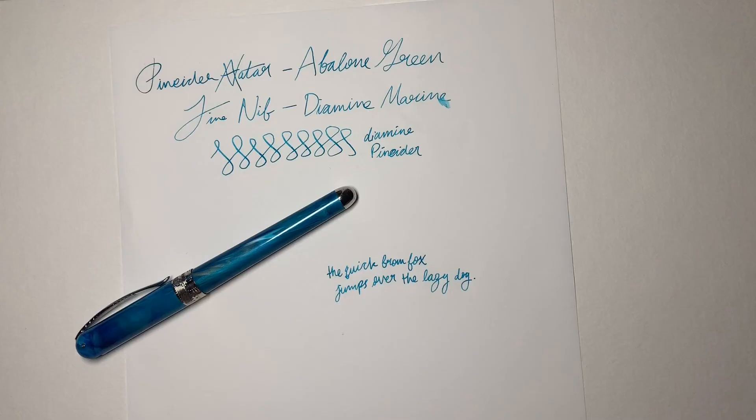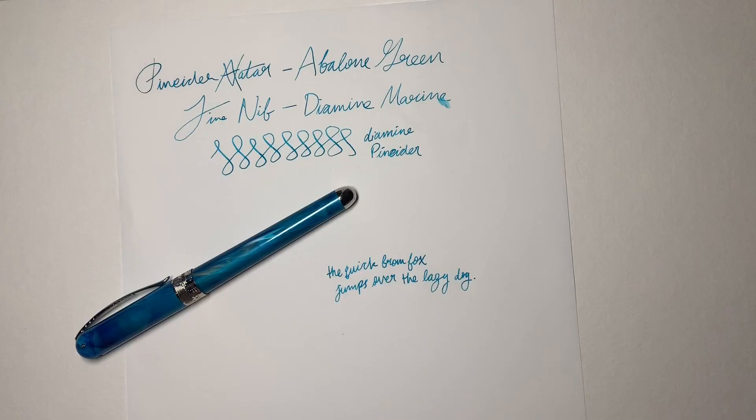That's all I have to say about the Penider Avatar for today. I hope you enjoyed this review — it was a little clunky because it was my very first video. If you are into my work, I recommend you check out my Instagram page linked below in the description, where I photograph my pens, inks, and everything. Thanks for watching!